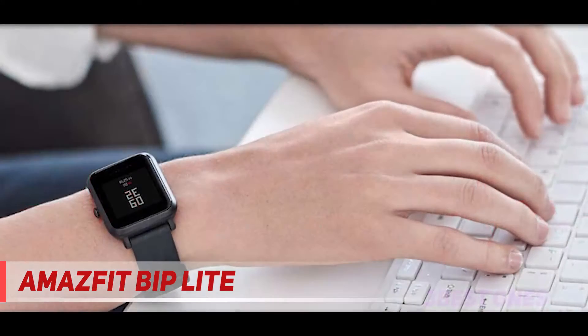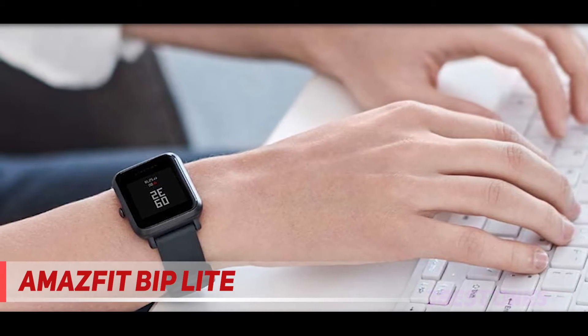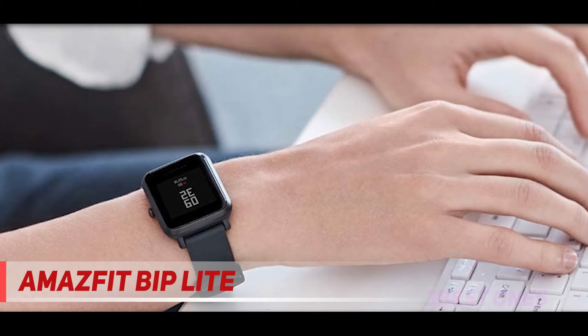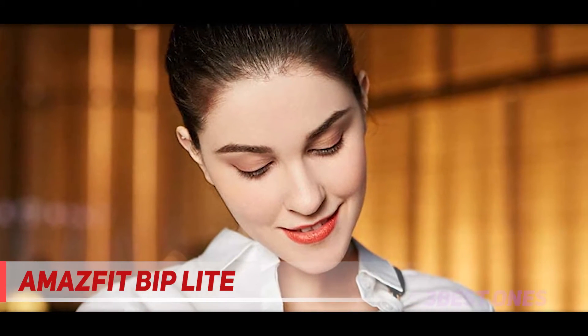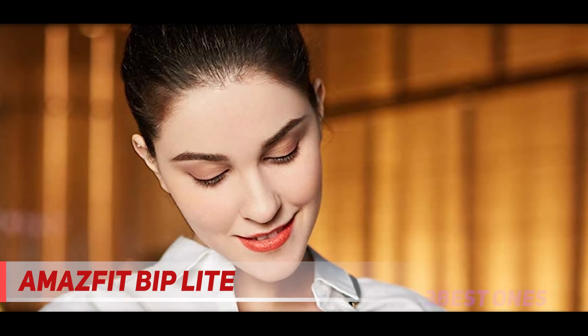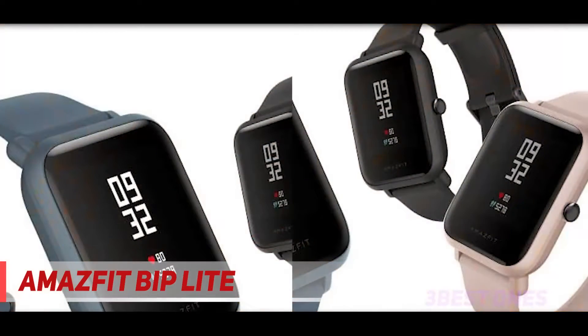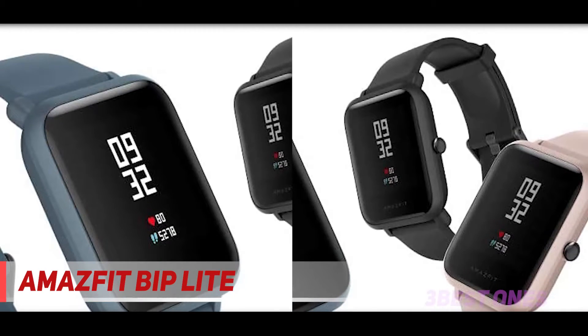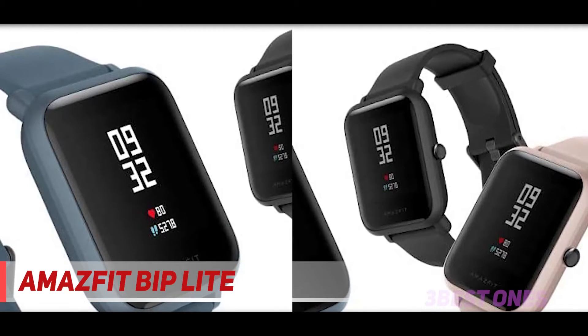As with the main BIP, the Bip Lite also impresses due to its extraordinary battery life. You can use this smartwatch for up to 45 days after charging it for just 2.5 hours. That blows many of the most expensive smartwatches out of the water entirely. I'd recommend this particular smartwatch for those who want something super affordable and super long-lasting.